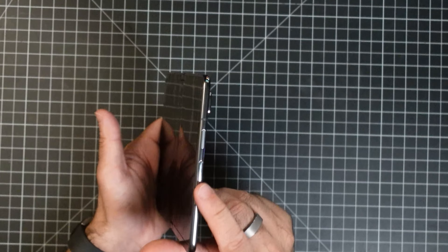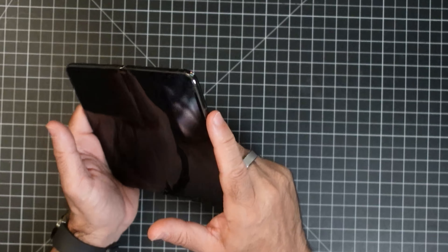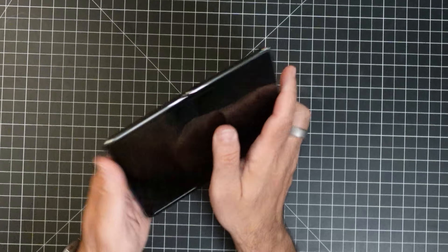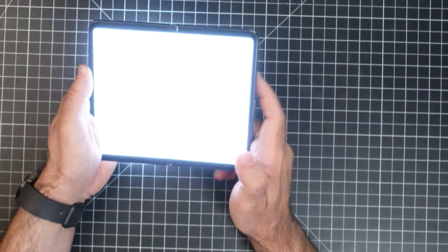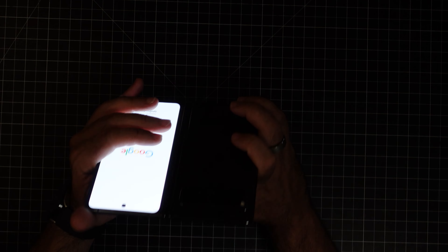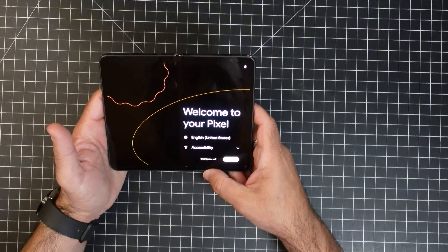Let's go ahead and power it up. You'll notice here you have the volume rocker, your power button, and I believe from what I've seen this power button is also a fingerprint sensor — it's a nice looking phone. Let's power this up and see what the power-up sequence looks like. Whoa, that is really really bright — you can see how my overhead camera's light balance got thrown off because it was so bright.